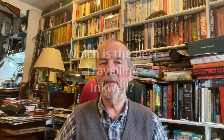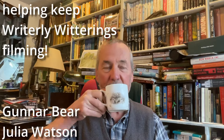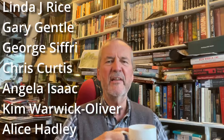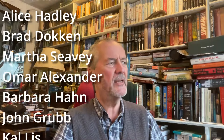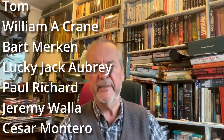Hello, and welcome to another Rightly Witterings with me, Michael Jecks, the tea-drinking author with a cup of tea at last. Slightly tepid, unfortunately, because as I sat down to record, an oil tanker arrived with oil for our central heating.